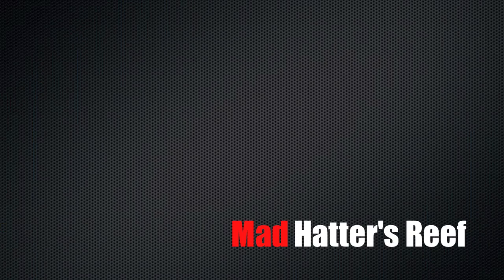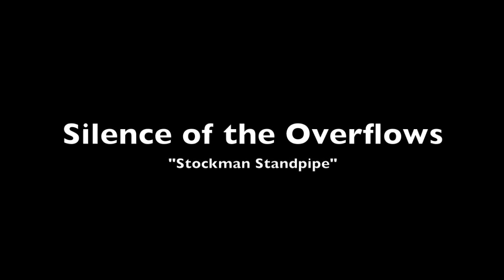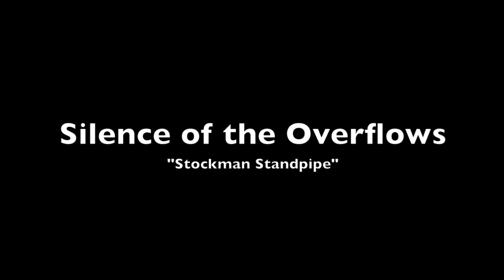No, not in my house. It puts the stockman on, or it gets the hose again.